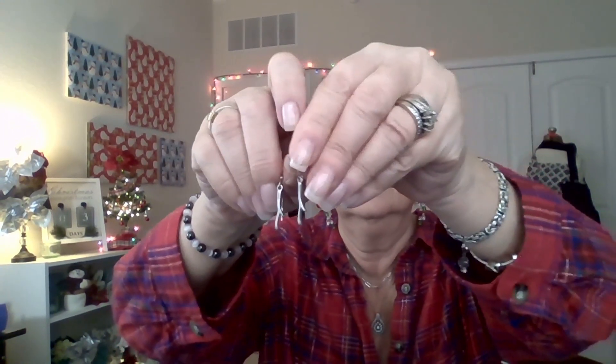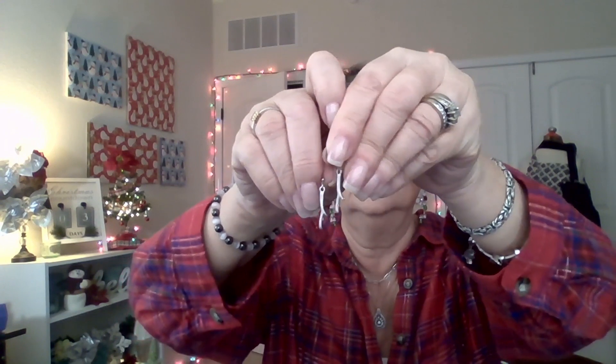And then the earrings are the same thing. Cute. They are wintry. But yeah, they're okay. It's not the most exciting set that I've received from them, but it is a very wintry set. Very simple for those that like things a little smaller and simpler.